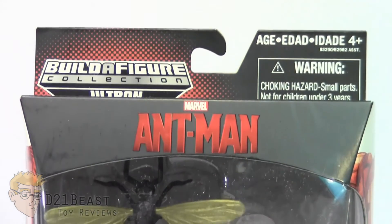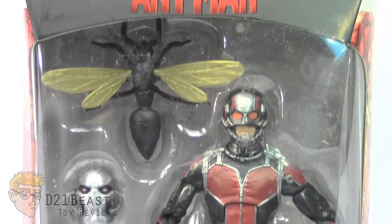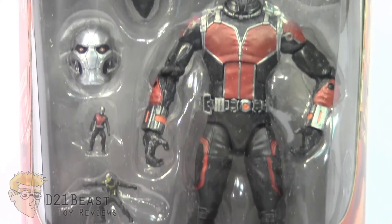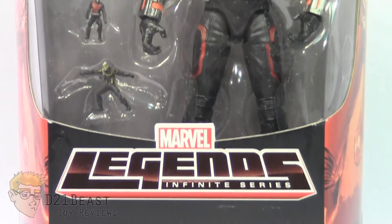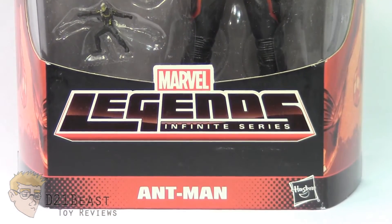As you come down the front of this box you do have the Build-A-Figure Ultron logo in the upper left. You've got the movie logo for Marvel's Ant-Man there in the center. You then have a window box packaging that houses this Ant-Man figure inside as well as his various accessories and Build-A-Figure piece. Towards the bottom you've got the Marvel Legends Infinite Series logo and finally the figure's name, Ant-Man.